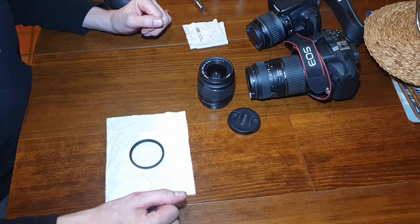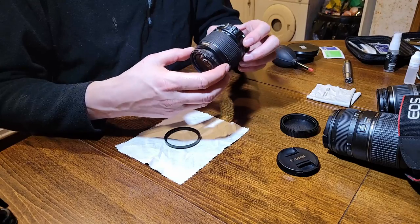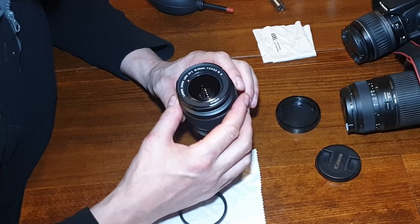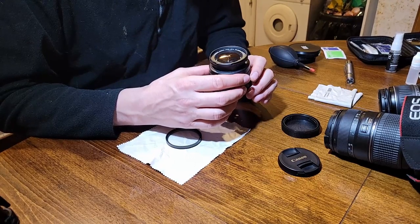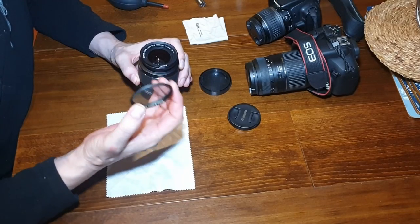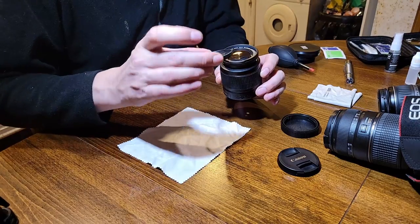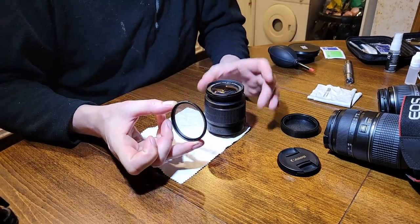The first thing I always do is a visual inspection of the lenses themselves, just to make sure there are no fingerprints or marks on them. You really need to look at what you're cleaning first because you don't want to unnecessarily clean your lenses. The reason is that if you're constantly cleaning, you're increasing the risk of scratching the lens. The front lens on this is going to be pretty much clean because I've always got either a polarizer or a clear UV filter on it, and it's only a couple of quid to replace that.